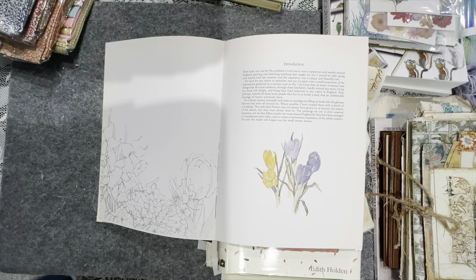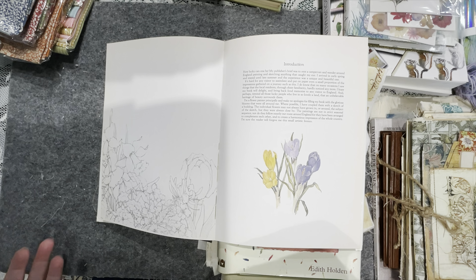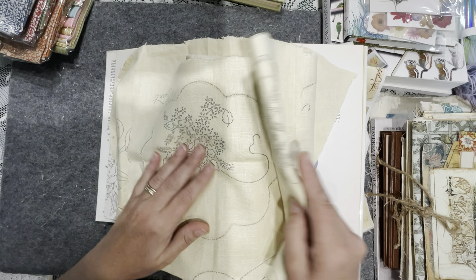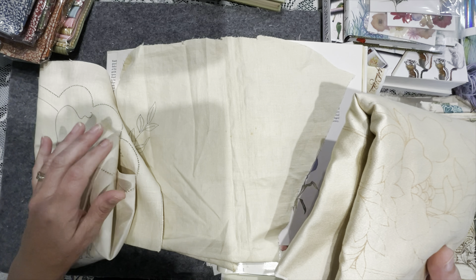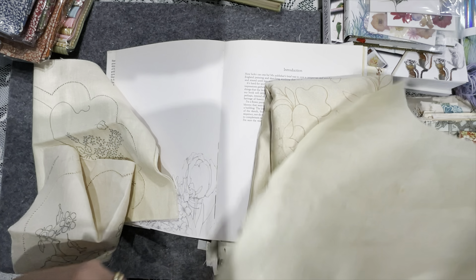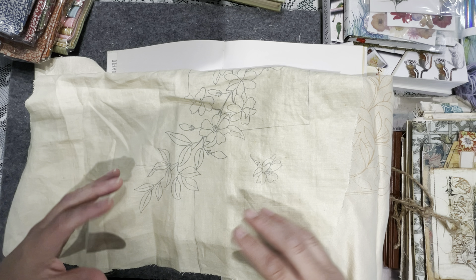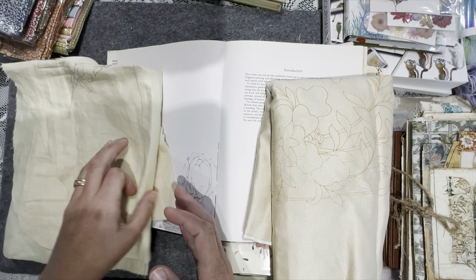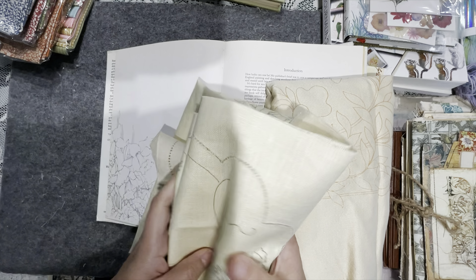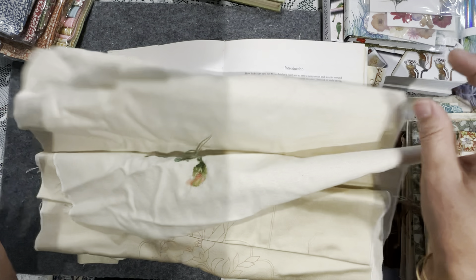Traditional techniques of embroidery you could imagine from back when Edith was a girl — she would have been sitting around stitching if she wasn't drawing. I'm going to dig out all of my unfinished doilies. I've got a small selection and I've ordered a few more. My pages are going to be a neutral background collaged with morsels from unfinished embroideries, giving me that line drawing effect.